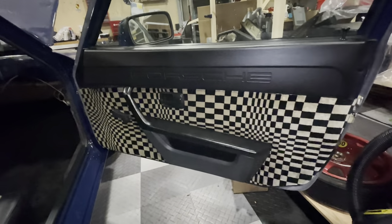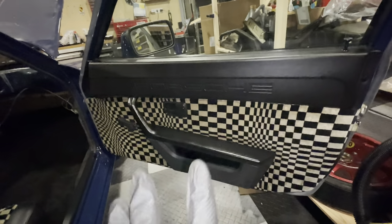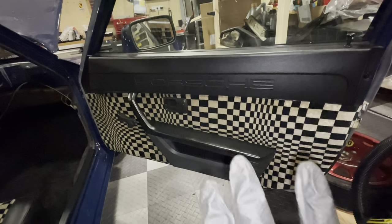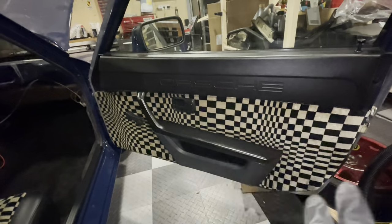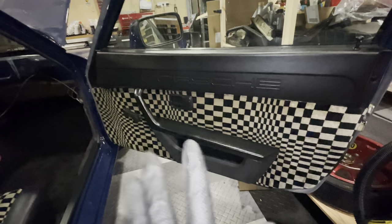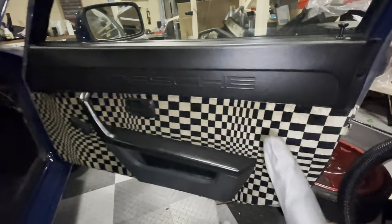Pasha door cards — these are the original door cards that I sent away and had refurbished. It's not the best job; I was expecting them to strengthen the back of the door a lot more and actually had to do that myself afterwards with fiberglass. But they are now nice and straight, nice and strong, and this is the same Pasha as I have on the seat.